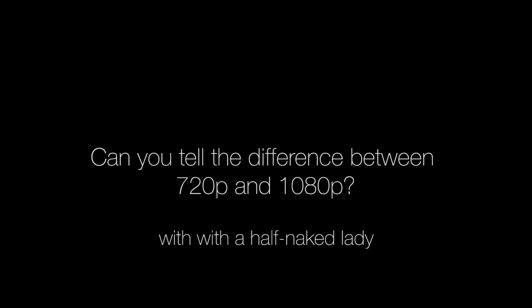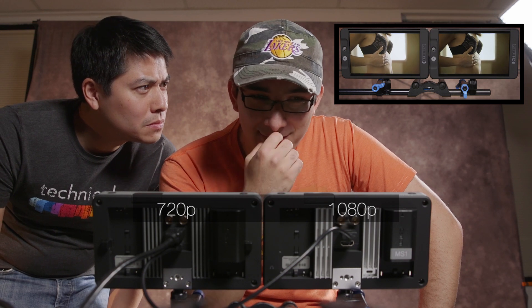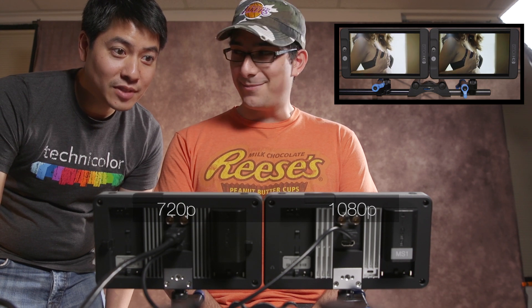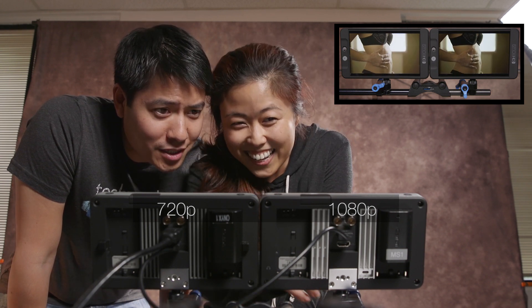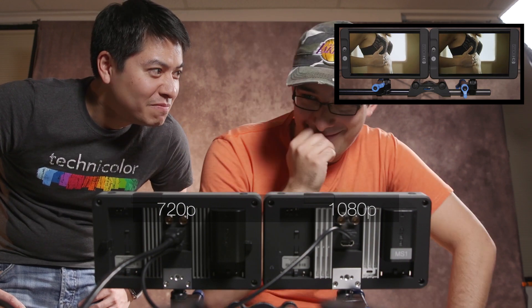But don't take my word for it — we asked other filmmakers what they thought. Comparing the two monitors, they debated which was sharper. One said "I don't see a difference," another said "Huge difference!" One eventually picked the left one but admitted they'd be fine with either. Someone confidently declared this is the 720 and this is the 1080 — but then picked wrong. So there you have it: when you have half-naked ladies on the screen, nobody cares if it's 720p or 1080p.